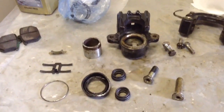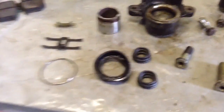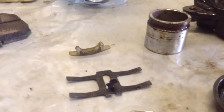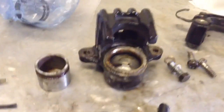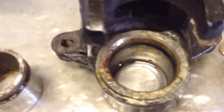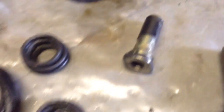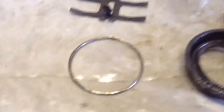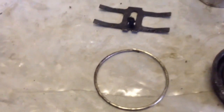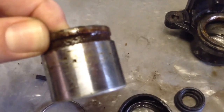Right, here we go. So this is the left side caliper of the CX, and as suspected it is looking a lot worse than the right side, so I'm quite pleased with that - it kind of tells me what I needed to know. It's really nasty compared to the other one. I've got split slider pin rubbers. The actual outer boot wasn't split as I thought it was, but it was actually snagged up by this clip. And you can see some corrosion and rust on the actual piston itself.